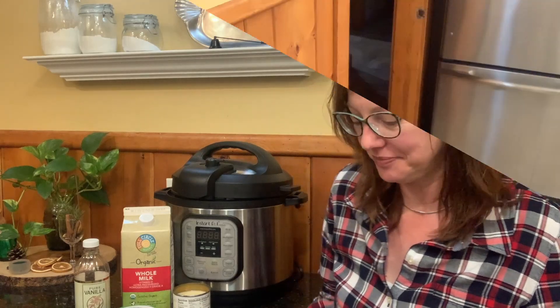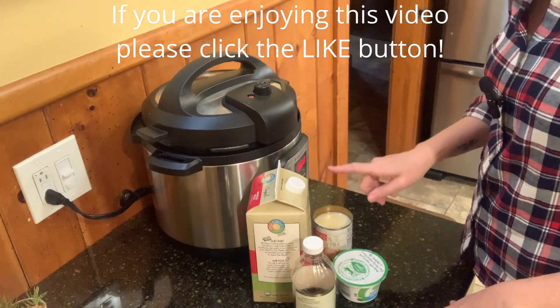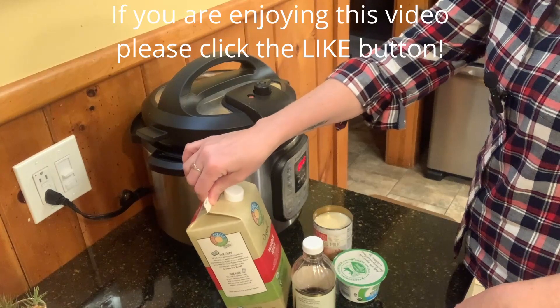What I'm sharing today is just a basic recipe — you can change it up in many ways. I will also put a link in the description box below to my blog post that will give you some other options and ideas on how to zest it up and do a couple different things. But this is how I make it.